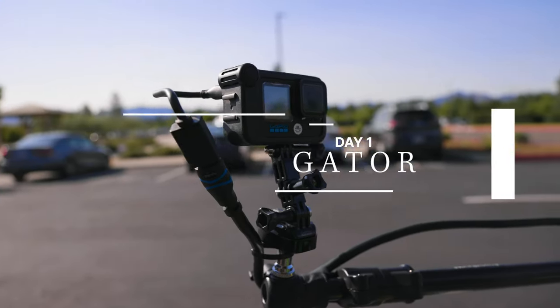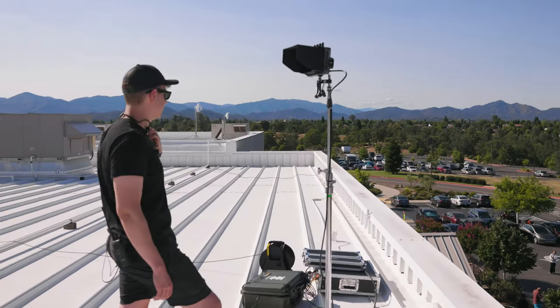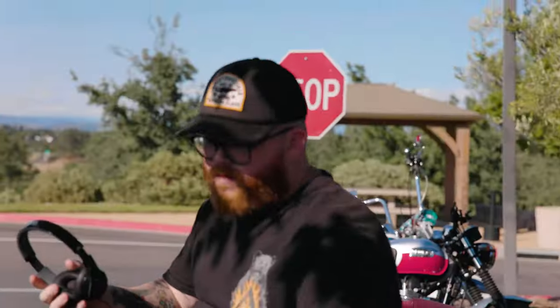They're down there with three GoPros mounted in the gator. They're using an ATEM Mini and somebody's literally riding in the back cutting, transmitting that feed over the DJI wireless transmission system. I've run a fiber line all the way over the roof down into our control room, and that's how we're getting signal.